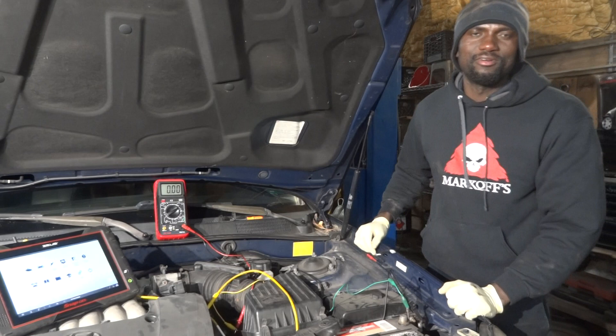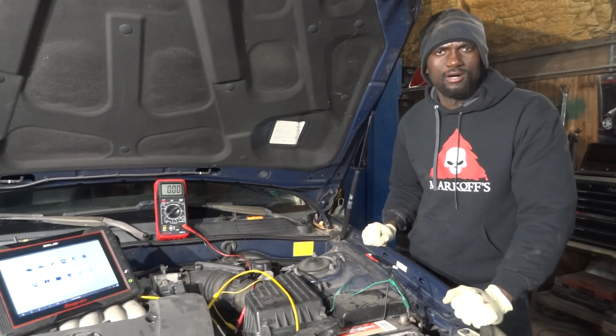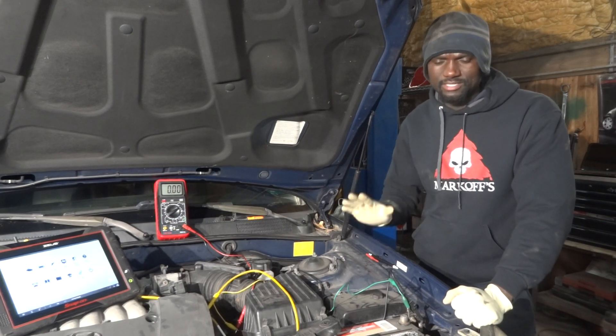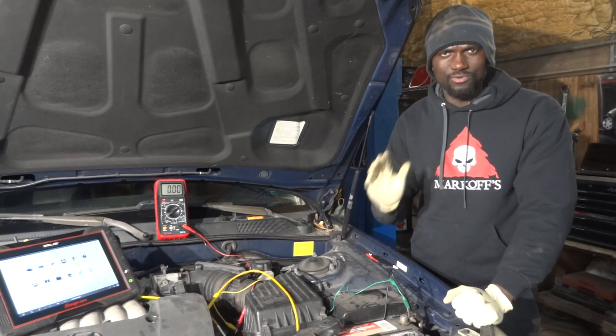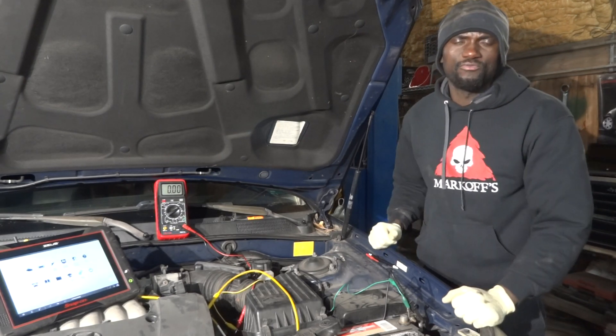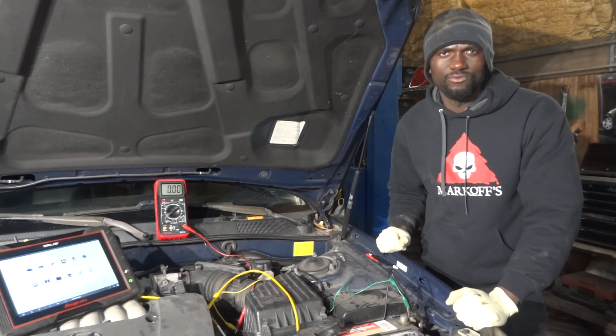Hello everybody, Dio here from Care Diagnostics. Today we have a 2004 Hyundai Sonata with a 2.7 liter. This car doesn't have anything wrong with it, but I wanted to take the time and share with you guys how to test a mass airflow sensor.